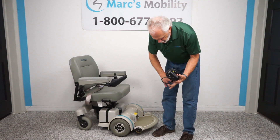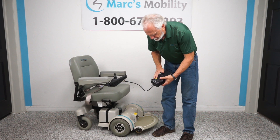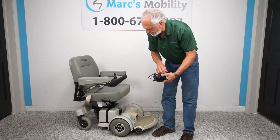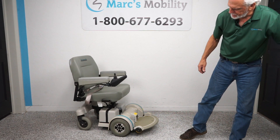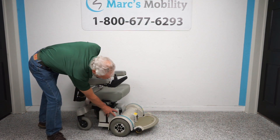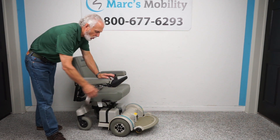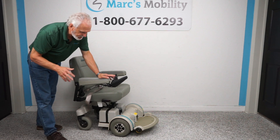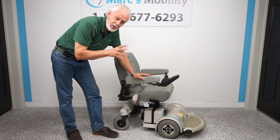When you charge the batteries, you'll get a charger with the chair. The charger plugs in right here below the seat, and as soon as the light turns green, the charger will stop — these are smart chargers that know when to stop charging. You have two batteries, one on each side, and it takes both to run this chair.